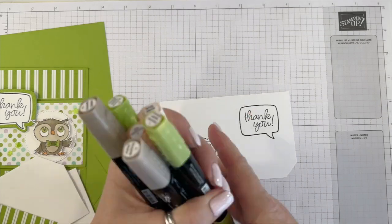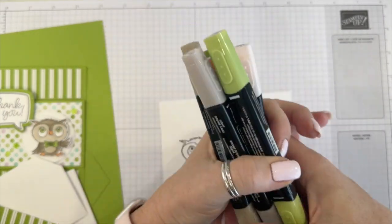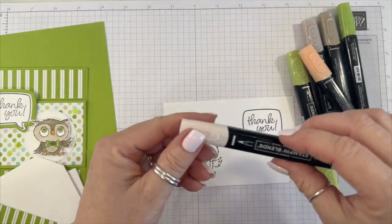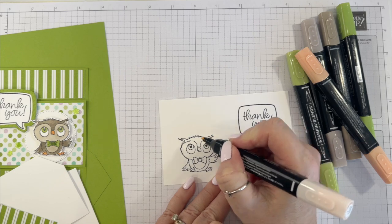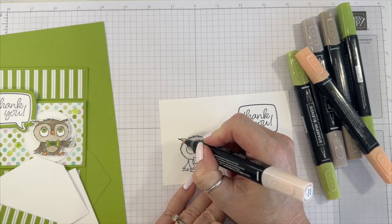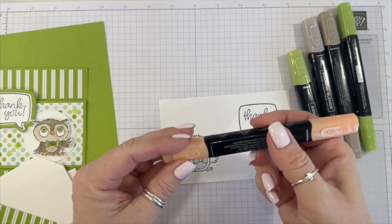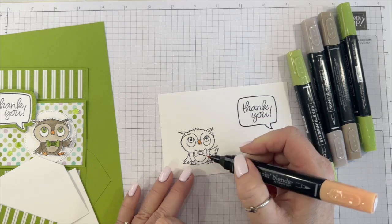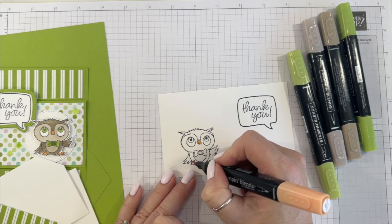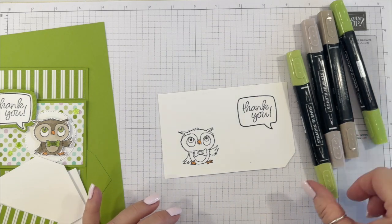Now let's color. We're using Crumb Cake, Granny Apple Green, Pumpkin Pie, and Petal Pink. I'll start with the Petal Pink — the only place is just his ears, and you could use Pumpkin Pie if you want. And then now the Pumpkin Pie. Then Granny Apple Green.